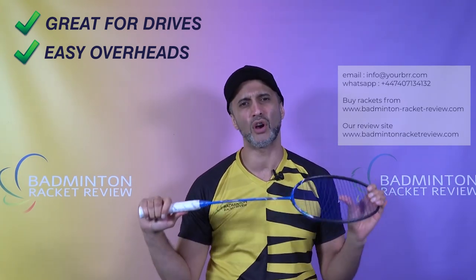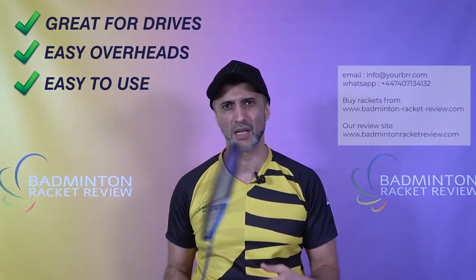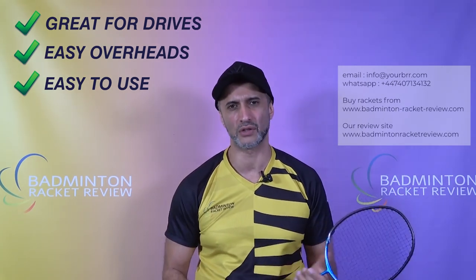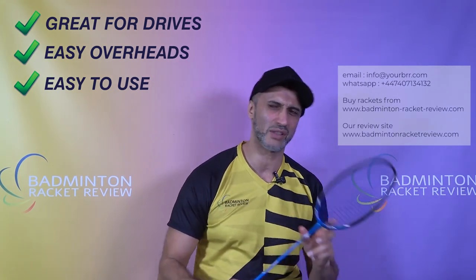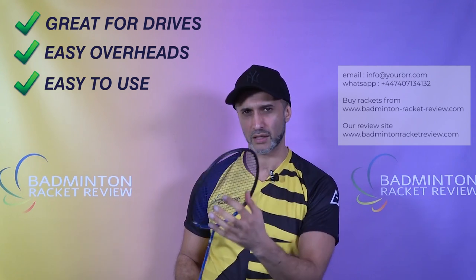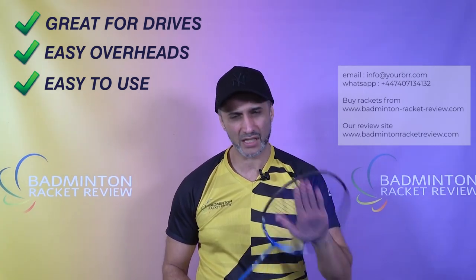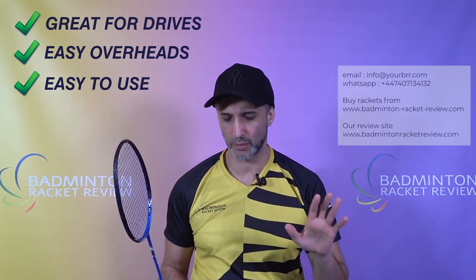The ease of use overall — it's a pick-up-and-play kind of racket. A lot of the time when we sell and advise on rackets, we have to send an advisory note saying try the racket for three or four sessions; don't make a judgement on your first session because you've got to settle into the timing and understand the sweet spot. This is a pick-up-and-play — the sweet spot is fairly large, it's light, it's easy, you can just go with it.